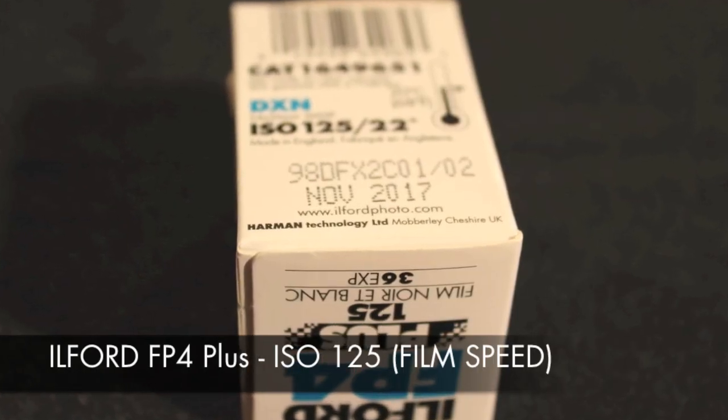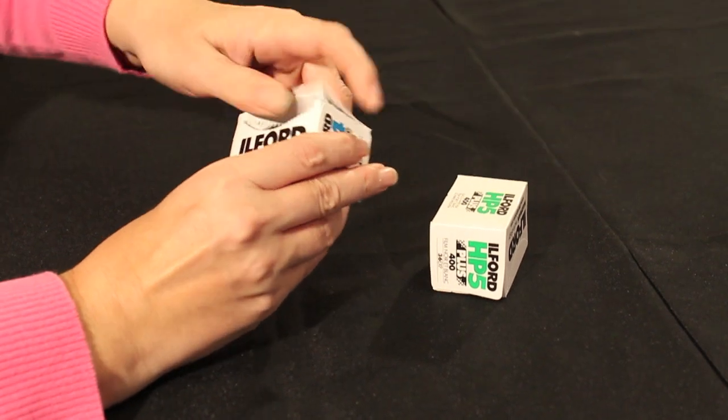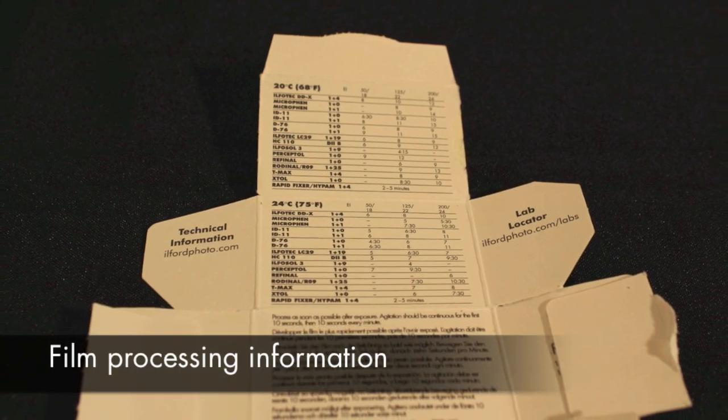When you've chosen your film, check the carton to confirm the film speed or ISO number and also the expiry date. Our film cartons have development times printed inside to help should you choose to process the film yourself.